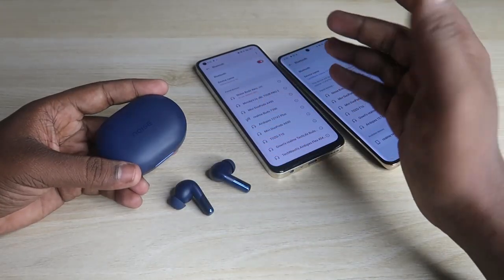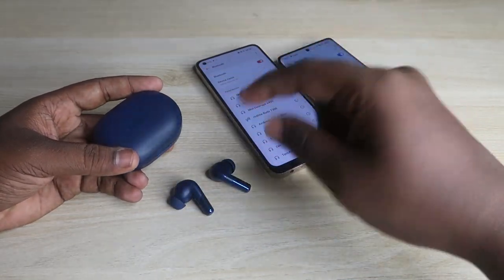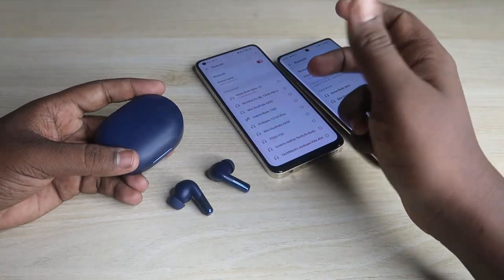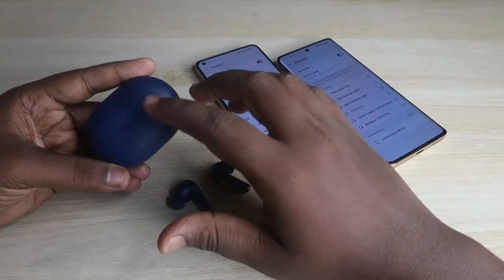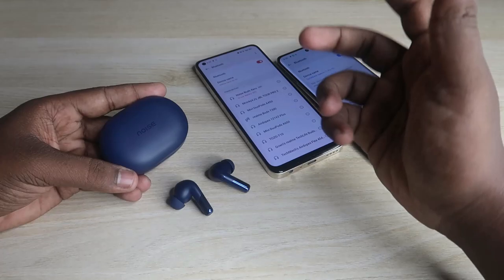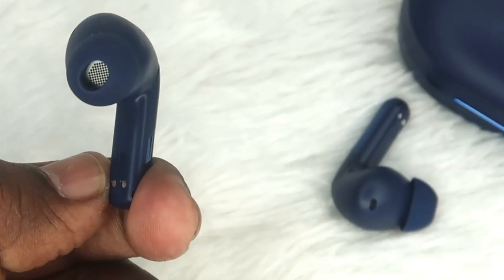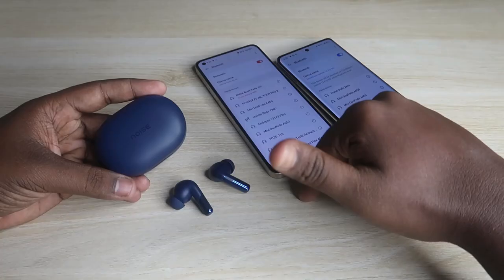I haven't fully checked the battery yet — roughly after 24 hours of use, the earbuds give about five to six hours. I'll post a separate battery review video for this. Overall, that's it for the Noise Buds X0 TWS earbuds. If you want to buy them, the link is in the description. If you're already using them, share your experience in the comments below.